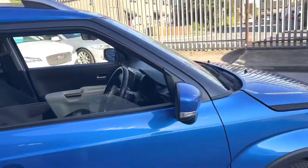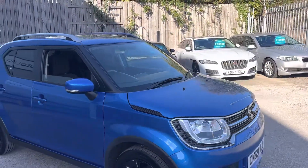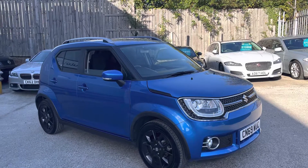It's a bit like a big car — it's got big car toys but in a city car package. For that reason, I think it's fab.